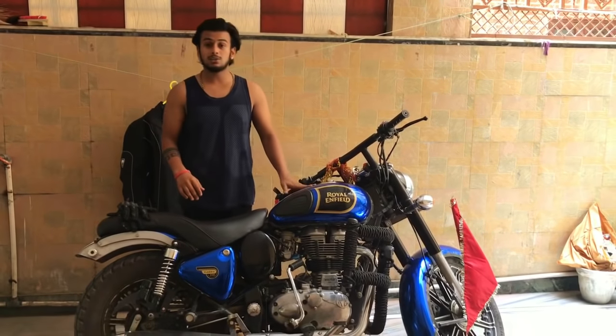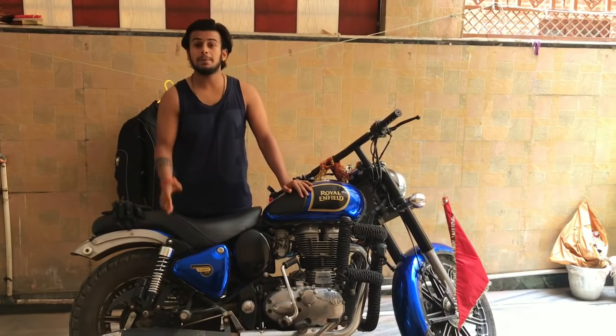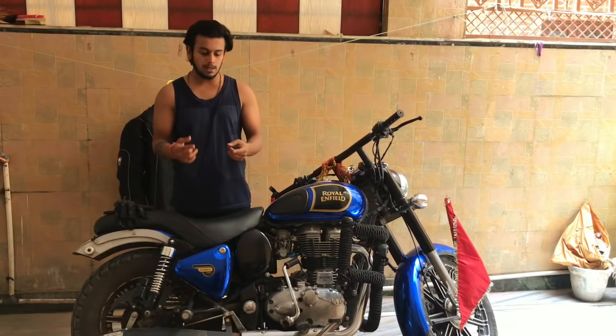I am going to Gangotri on a road trip, and I am going to show you my preparation.